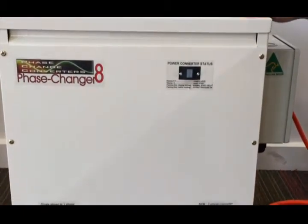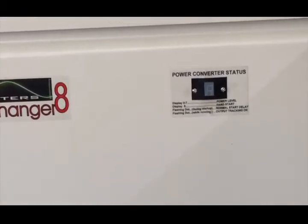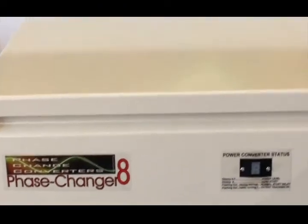So that's the Phase Changer 8. Then we go 11, 15, 18, and all the way up to 45 kilowatts. So this is the Phase Changer Series — a very capable range of power converters.